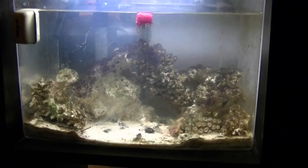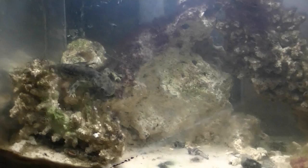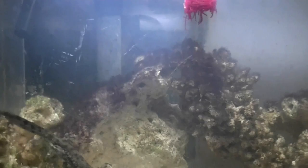I just threw in that piece of bloodworm there — he'll probably come out and start looking for it soon. He's done great. I do a water change about every month, but sometimes I go a little longer just because I forget. I test the water levels and they do pretty good. He only gets that big piece of food once or twice a week, and then I feed him little bits of newt pellets — newt bites — the rest of the days.